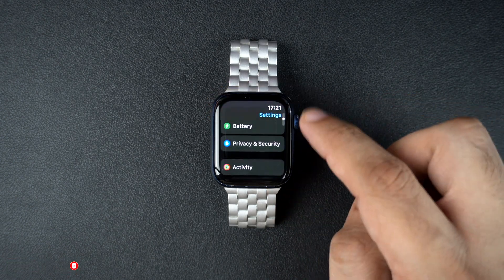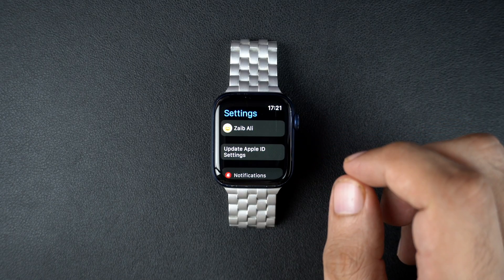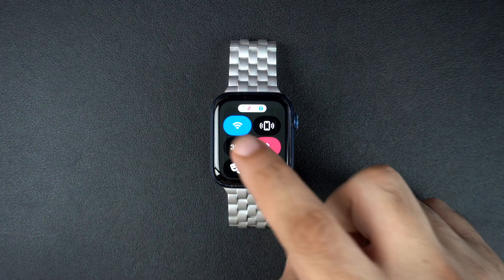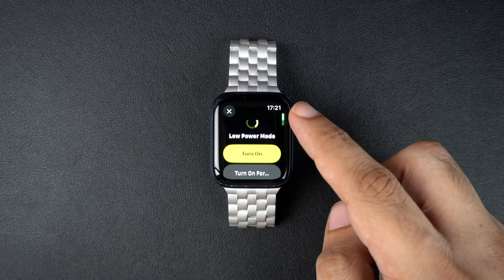Now let me share a few quick tips to help you extend your Apple Watch's battery life. Turn on low power mode whenever you can. To do this, press the side button to access the control center and tap on the battery icon. Here, tap on the low power mode button and then turn it on.